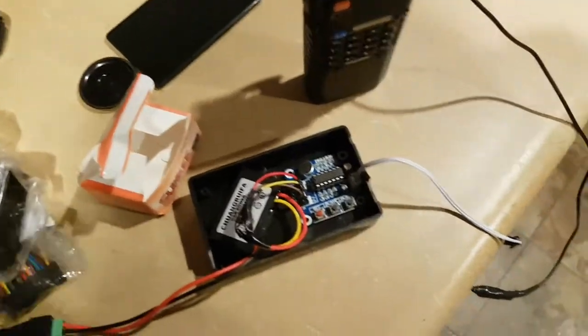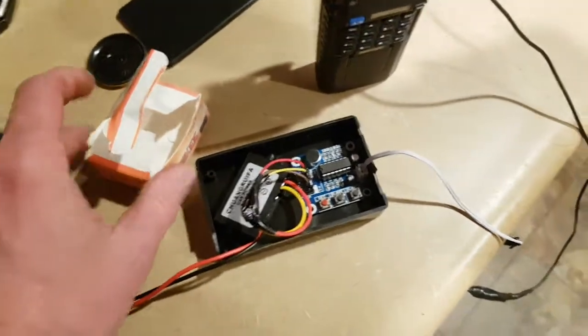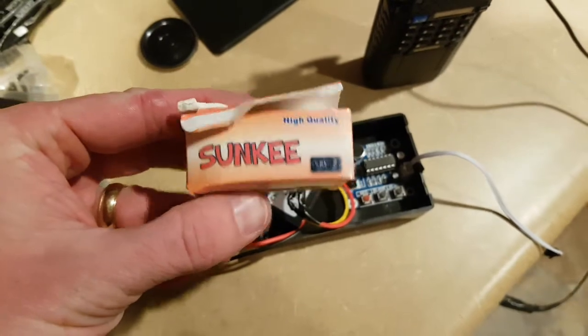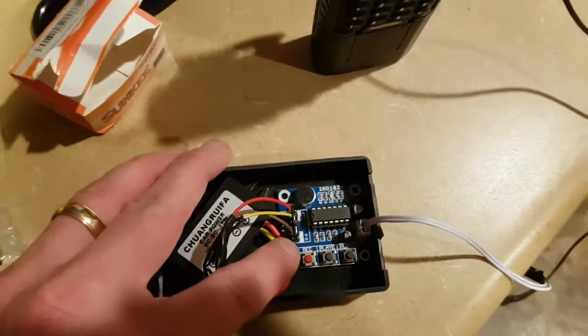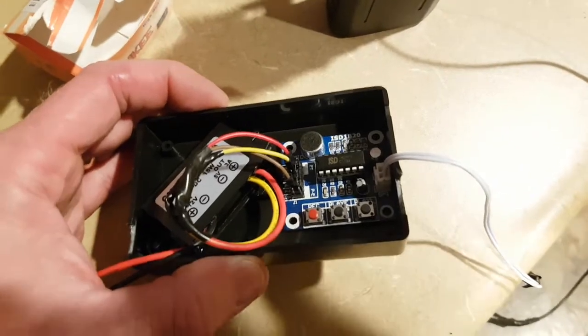It's a very simple circuit that we are building, and the main components only cost a few dollars. The first component is this — it says SunKey High Quality — but what this is, it's just an ISD1820 voice recorder module, and they're very standard.